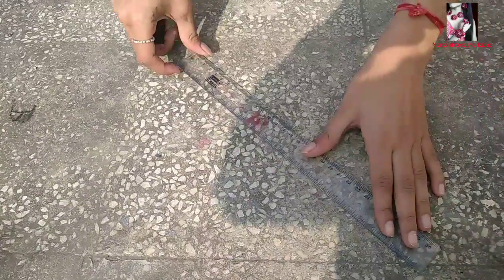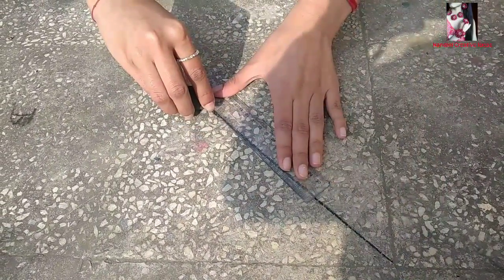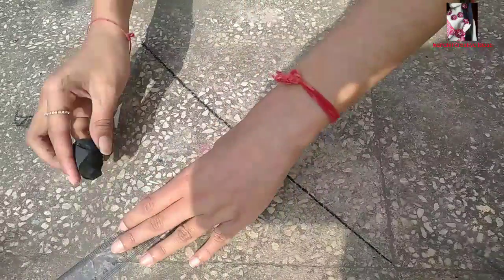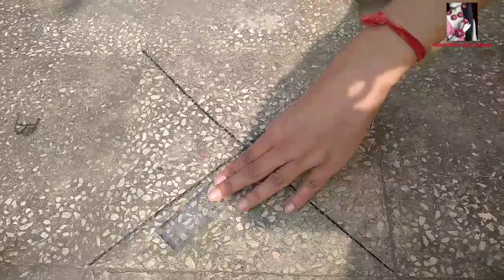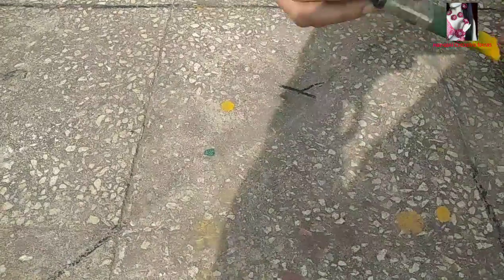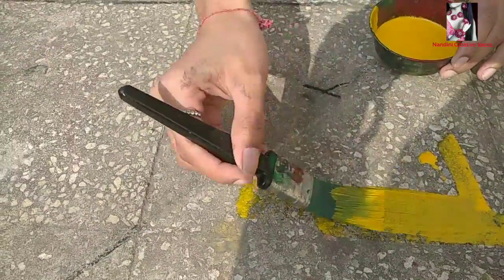Here I am making a cross. When it is totally done, it's time to paint the floor. I am using an oil paint which is easily available at any paint shop.